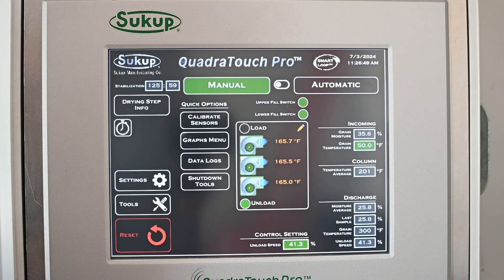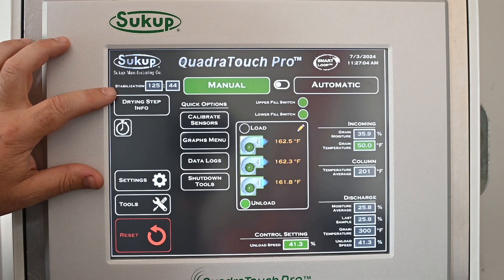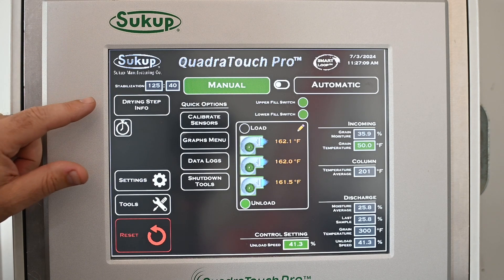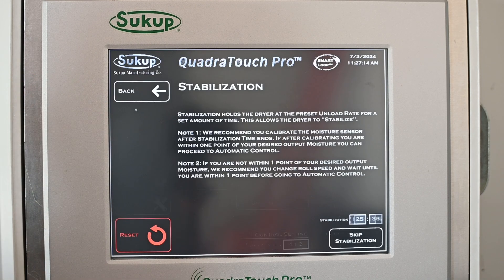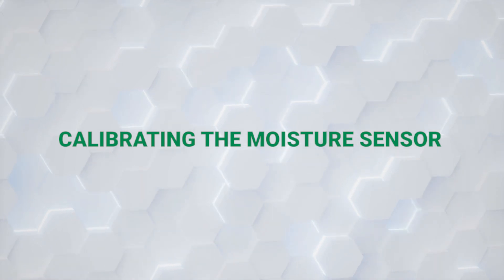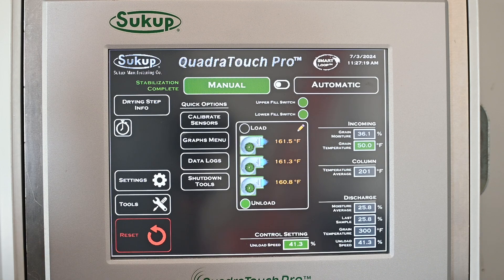A couple things to note: these temperatures should be a whole lot closer in a real scenario — we're using a simulator for this demonstration and it won't reach the right temp. Usually your set point should be within two or three degrees. Once stabilization time has expired, or if we want to fast forward it — I caution you not to do that unless you know for sure — in our simulator situation I'm going to hit Drying Step Info and skip stabilization.